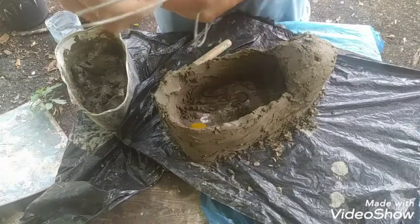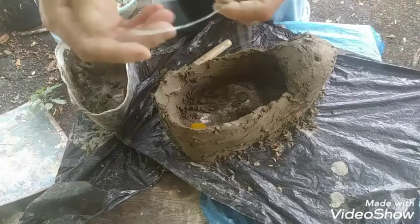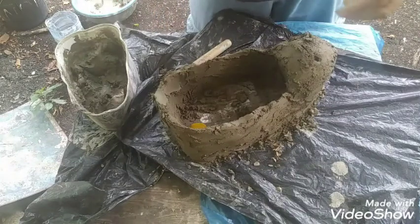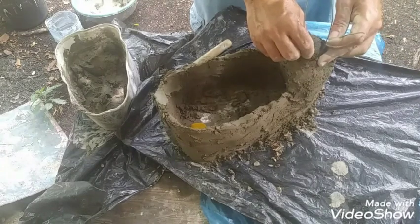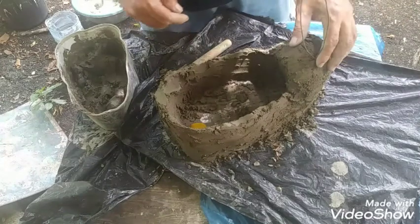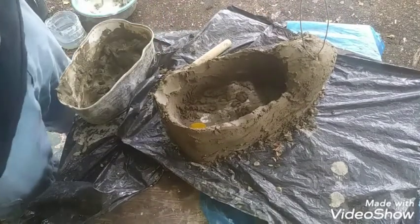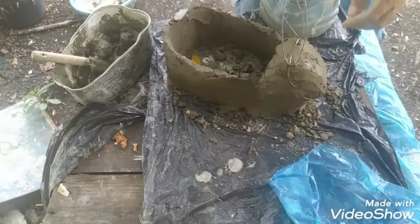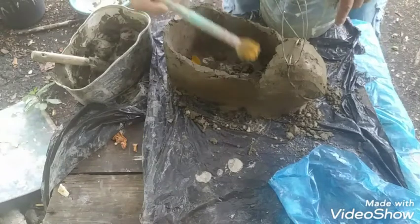Corte un pedacito de alambre dulce de construcción de 40 centímetros. Lo doblen en dos para las orejas. Después que le puse las orejas, puse un poco de hilo ahí para asegurarlo — pueden poner alambre si quieren.